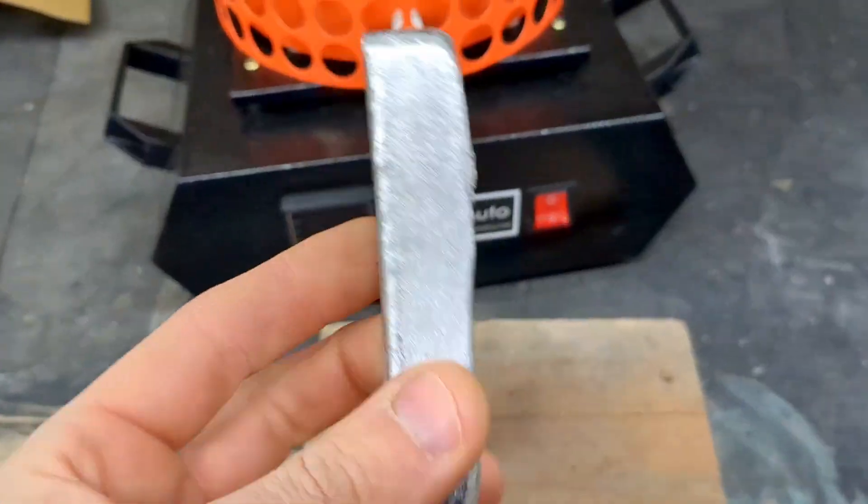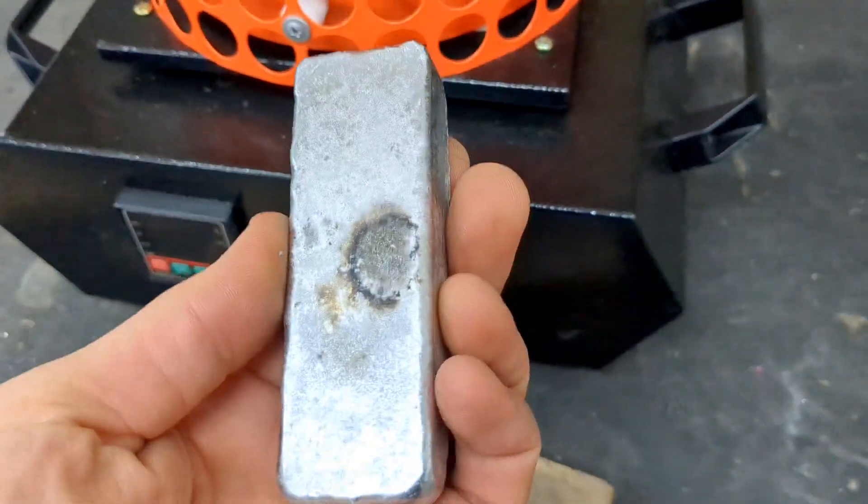Today I'm going to make some molds using these patterns I made — bigfoot paw prints with a smiley face on the other side. I made one of these last week and I'm going to make a replica in today's video. I'll be using green sand, actually called Tetan Black, which I ordered from eBay. It's a foundry sand — you use water to regenerate it so you can reuse it over and over again.